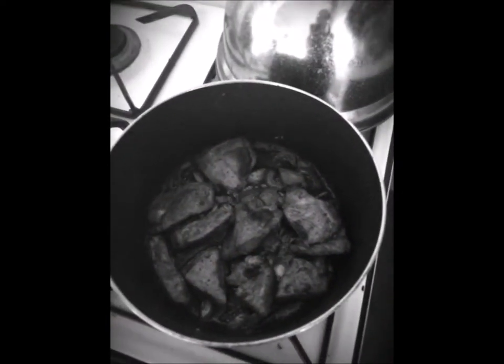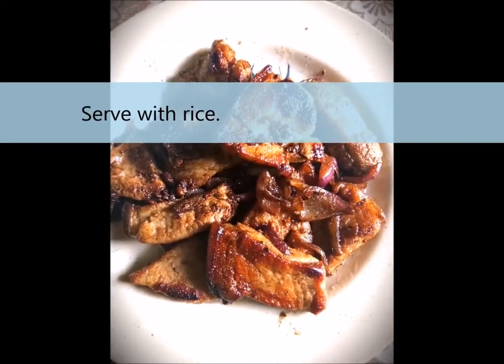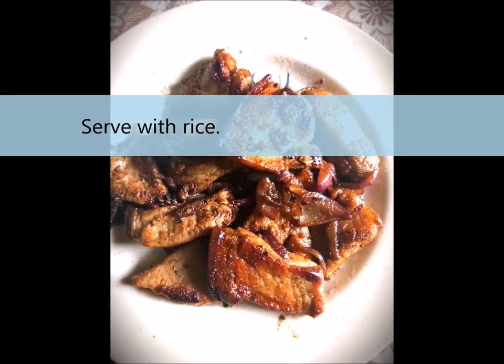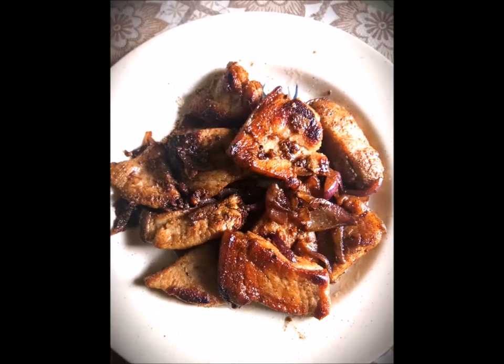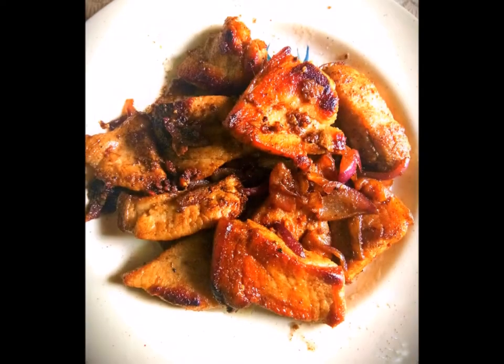We will serve it later. So tada, that's it guys — my simple fried pork with onions. Thanks, I'll see you next time.